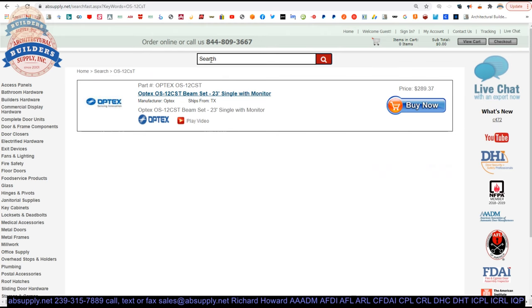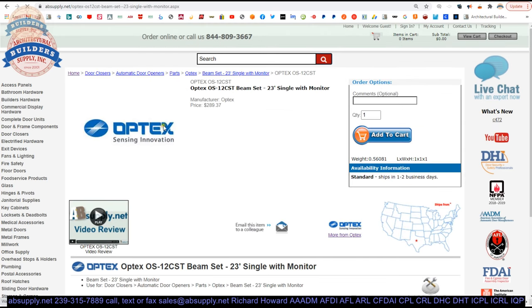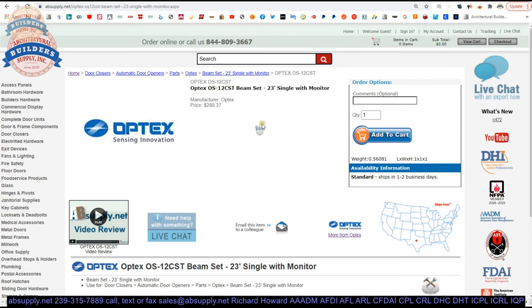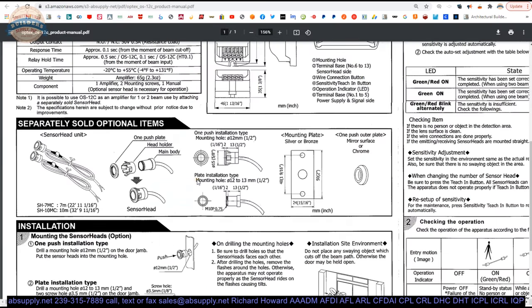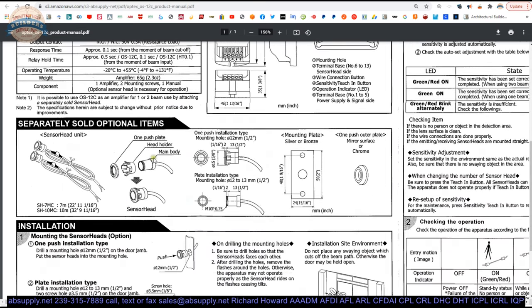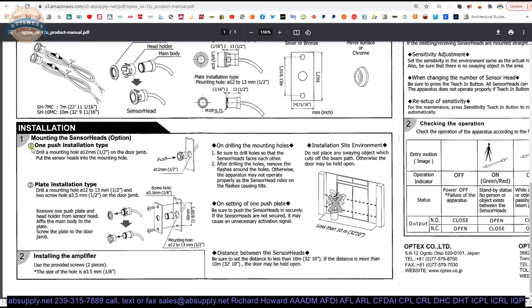The part number CST will include the beam set. There's a video that you can review of that item here as well. So that will be the complete package including the safety beams — the emitting and receiving versions, the blue and gray. If you were to install those, that section here would cover that.